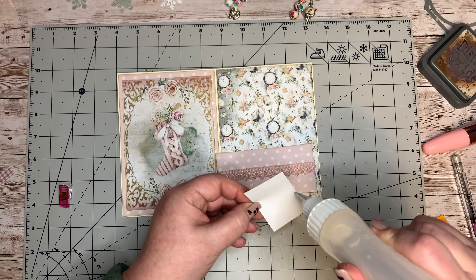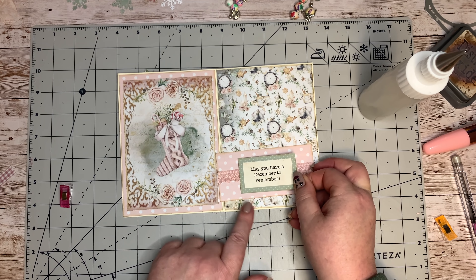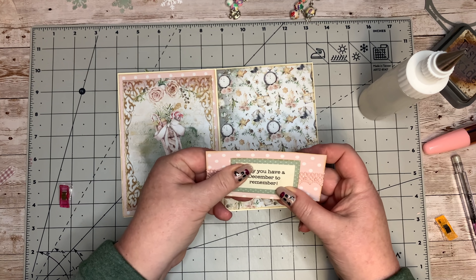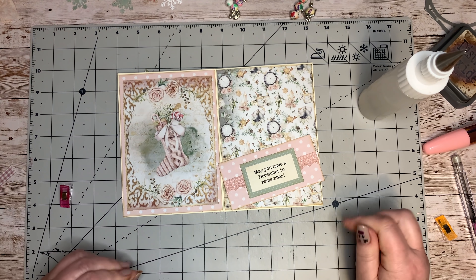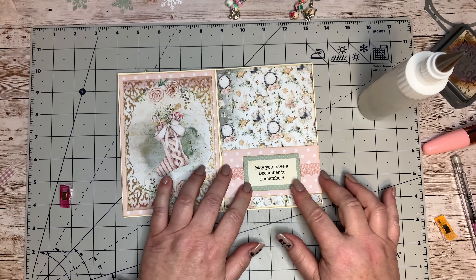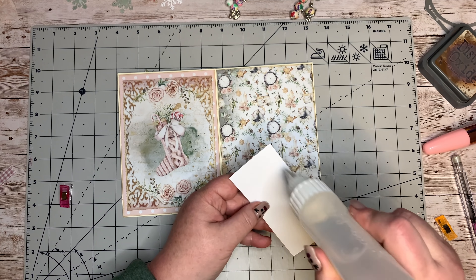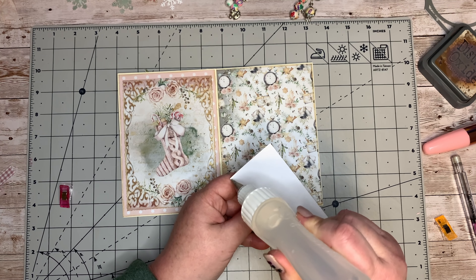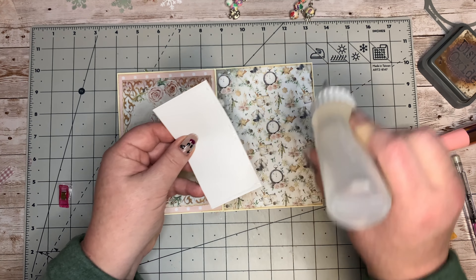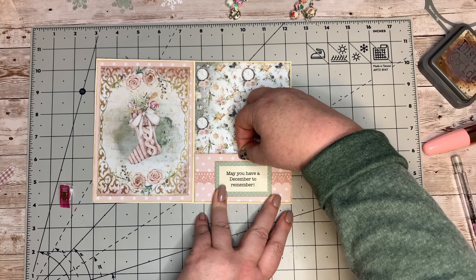Of course, when I'm actually making things and not on camera I don't forget, because it's on my mind. But it's quite something when you're trying to do everything at once - talk, glue, film, camera and everything else. I got it on - I'm so proud of myself! I've just got another little quote: 'May you have a December to remember, and may it be amazing.' We're going to get this stuck down - this is going to be our little pocket to put goodies in.